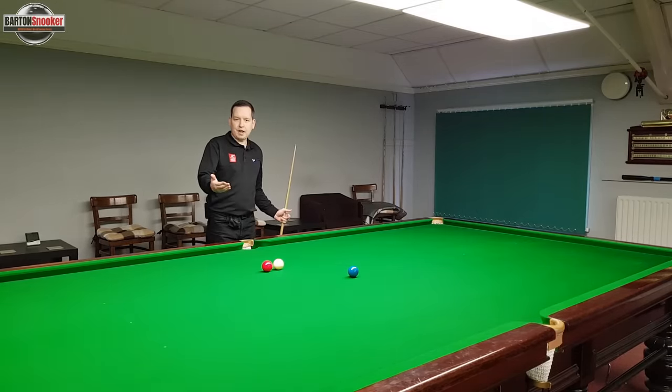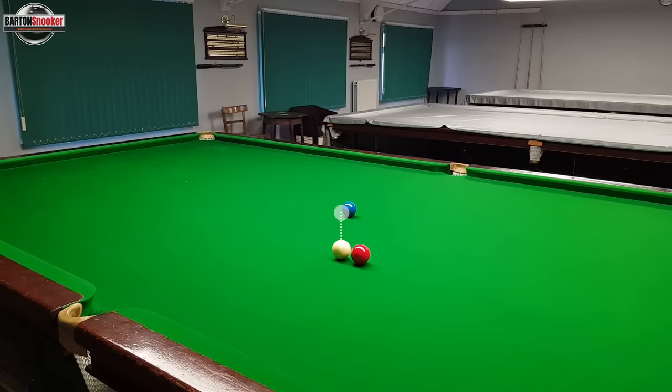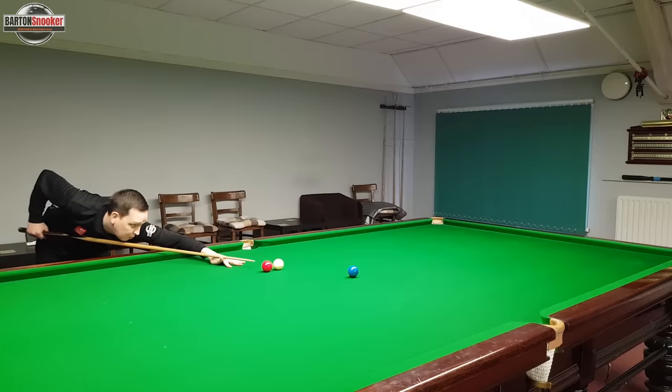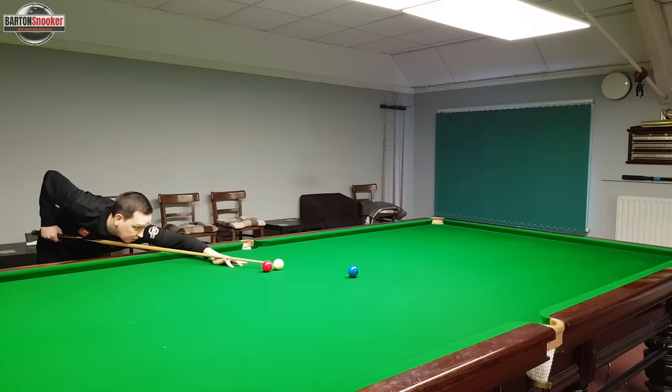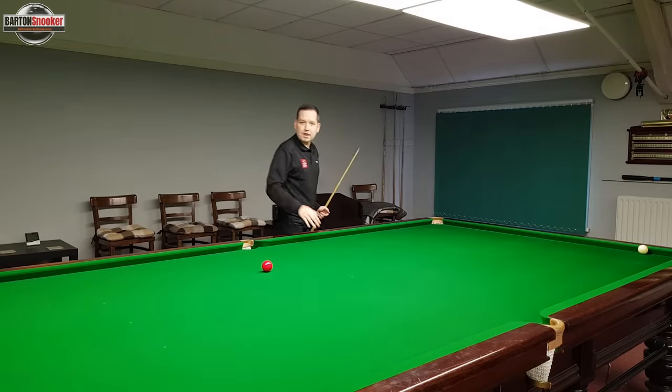On the next position, I'm going to do exactly the same things. I've got to try and stand behind the line — a bit more of an angle to judge now. Standing behind the line, walking in, doing everything right on the shot — centre ball, keep still, nice and soft. I've successfully made that shot as well, so on to the next position.